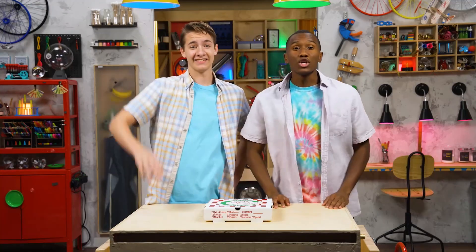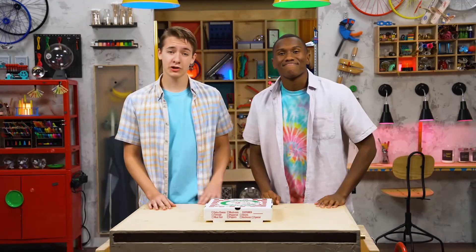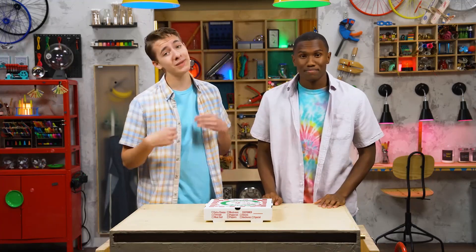Hey, I'm Carter. And I'm Zink. We're talking about peace, which is proving you care more about each other than winning an argument. And you can also show you care about your friends by ordering pizza.